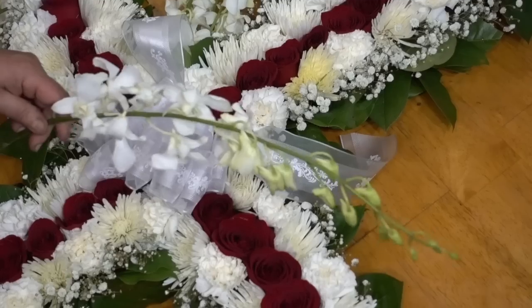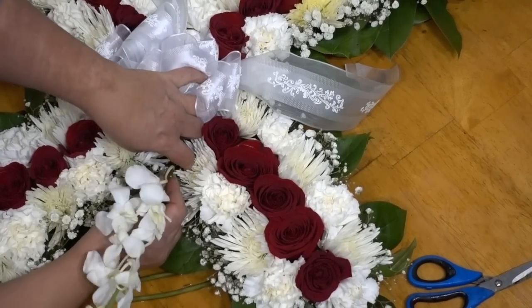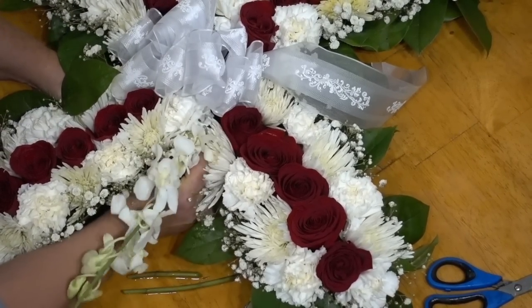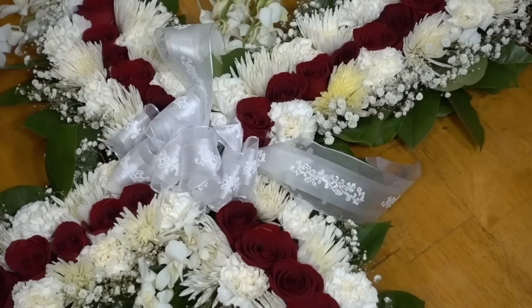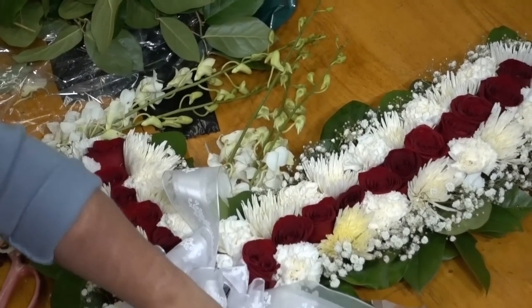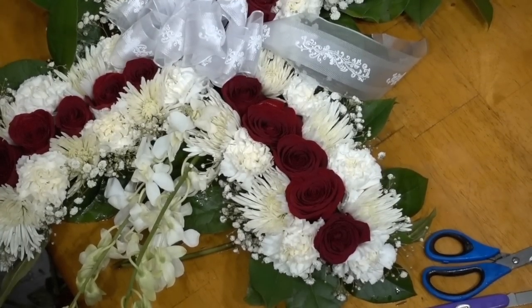Since I did it on that side, I'm also going to recreate it on the opposite side to ensure I am keeping with the symmetry of the design — placing three more very full stems on that side. This is again very customizable; the colors and flowers you use are entirely up to you.